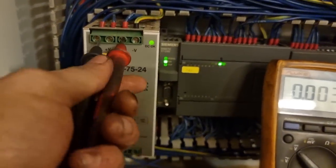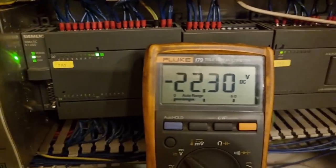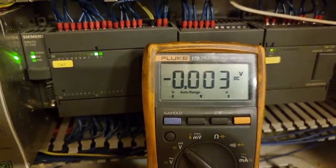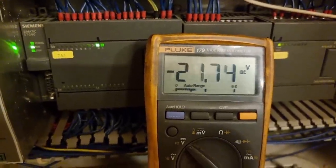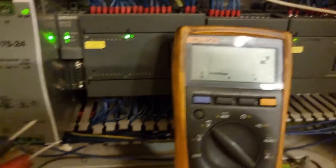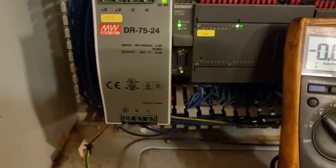In this case, I didn't even check the wiring diagram. I went straight to the control system, where I found we are having only 22 volts DC. This only means that the voltage is not enough for our control. Hence, we need to replace this power supply unit.